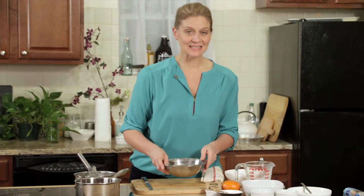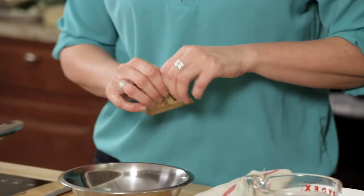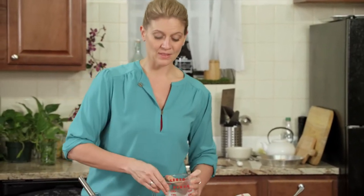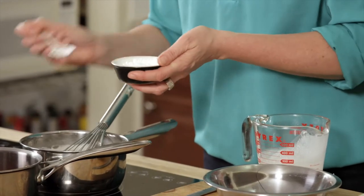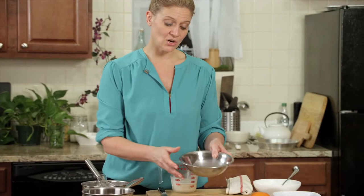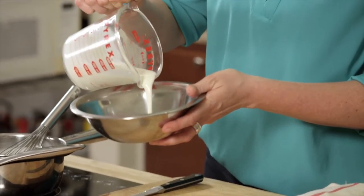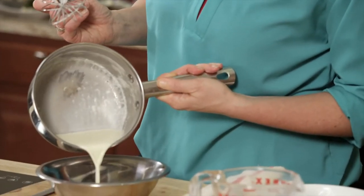Now we're going to make the panna cotta. Don't be afraid, this is really easy. If you've ever made anything with gelatin, you can do this. You take cream, warm half of it with a little bit of confectioner's sugar. I don't want this to be too sweet — the sugar cookies are sweet and we're going to make the cranberries tart. The other half is going to go with one package of powdered gelatin and we're just going to dissolve the gelatin in the cold cream, then add the warm cream to it.